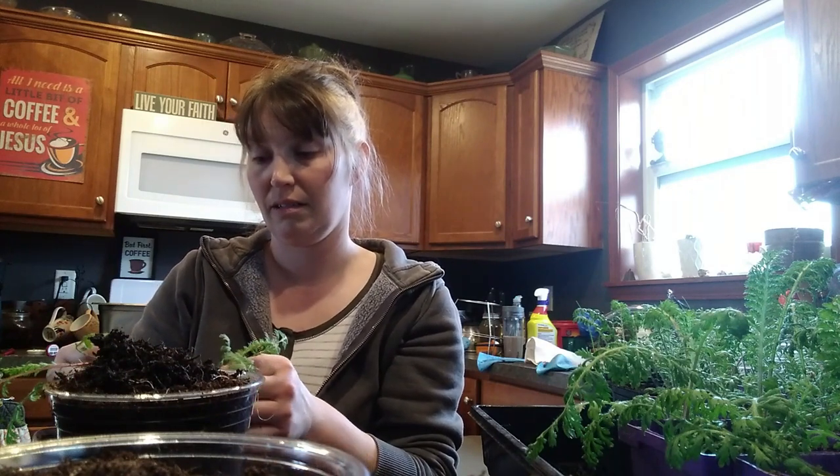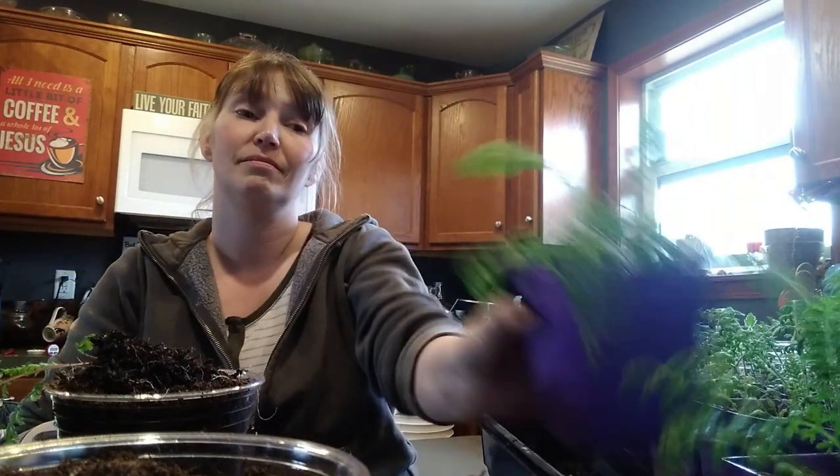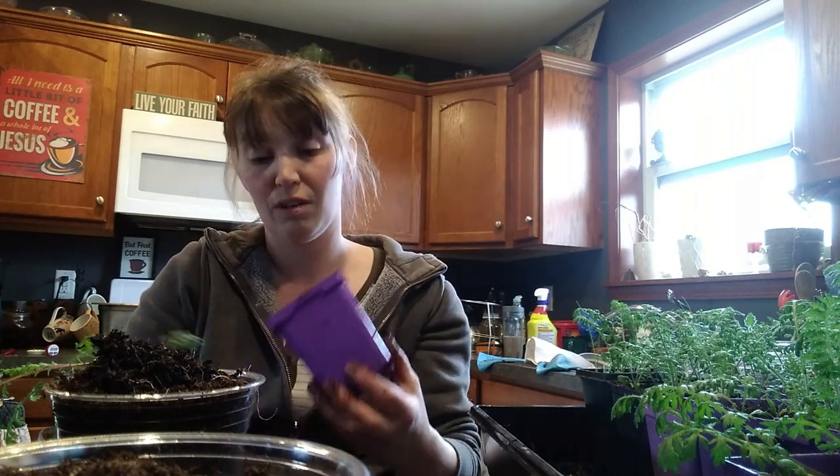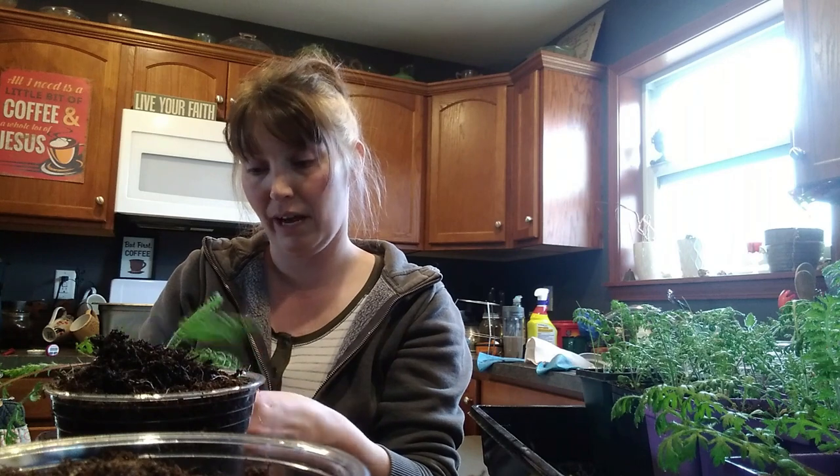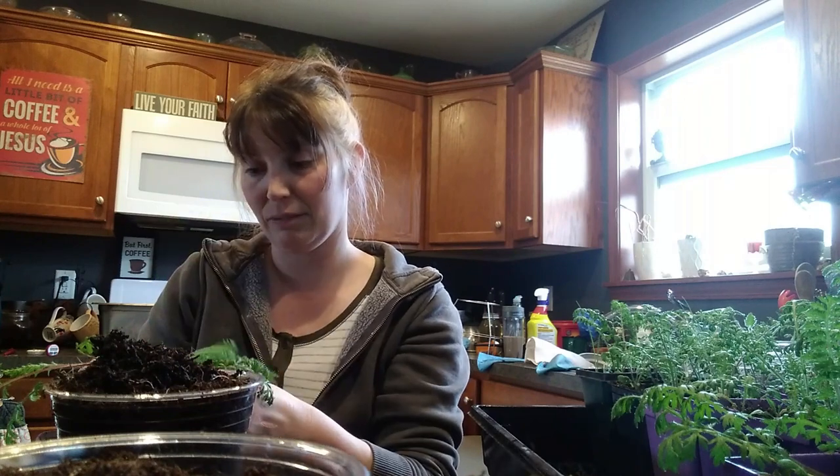I was surprised to see how many roots are actually hanging out of these containers. I've placed an Amazon order to get lights, and I'm hoping to get started putting soil in the pots I got ready. It looks like I'll get my lights in on Saturday, so a couple days behind schedule, but it should be fine because that room is hot as it is, so a lot of seeds don't need light for germination.